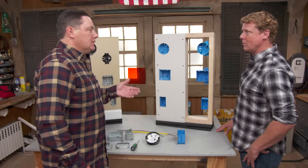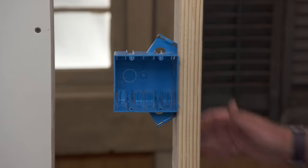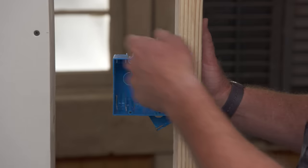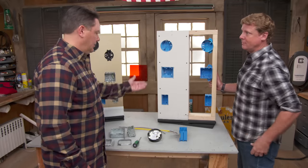For something like that in a residence, we typically use new work plastic boxes like these. The advantage of these is they're fairly quick. We can nail them right onto a stud, wire them quickly, and then cover them up with the drywall. They come with a little nailing flange and oftentimes the nail's embedded. You've got enough room to bang that in, and they set themselves. Little tab to set the spacing.